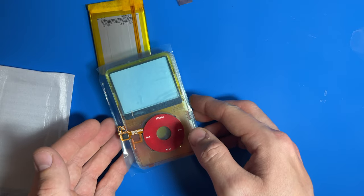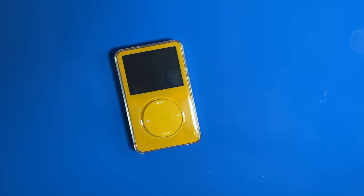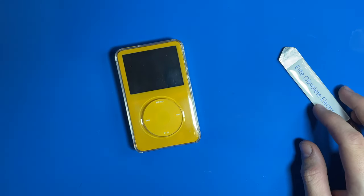It'll be kind of Shirley Temple-y. Without further ado, I'm gonna start cracking into this. My tool — what am I gonna do? I dropped my EOE tool. It's okay, I found it. We're okay.